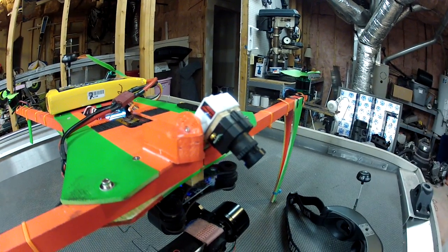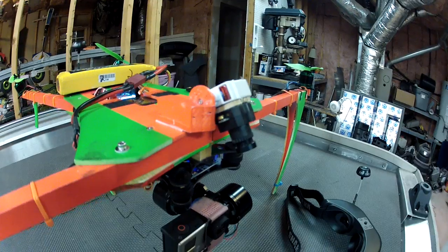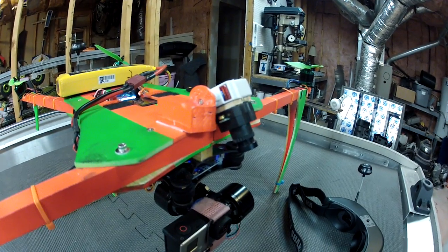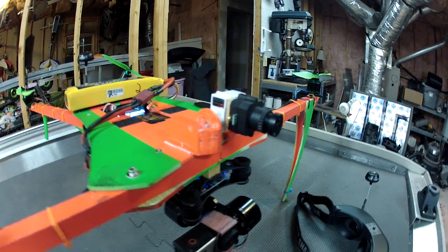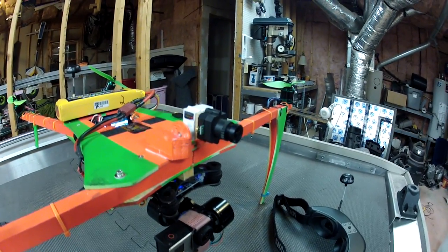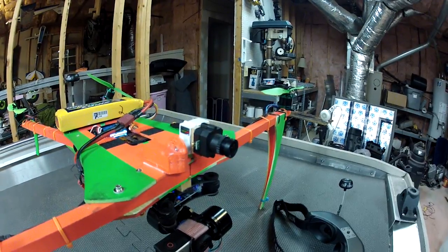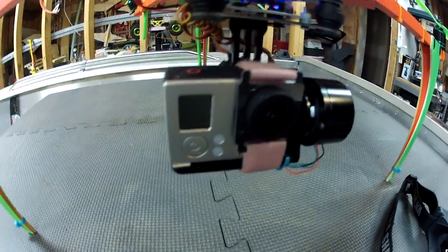My FPV camera up here is mounted on a servo on my auxiliary channel on the DX8. I can set three positions: almost straight down — you can actually see straight down, it's just at the bottom of the viewfinder — about 45 degrees, and then level. That's a lot easier to fly with when flying FPV.